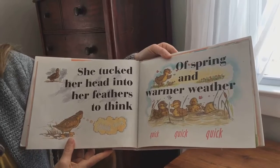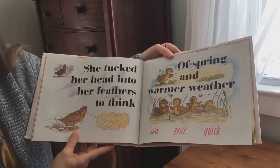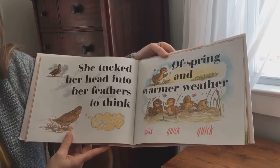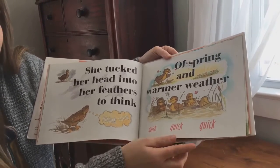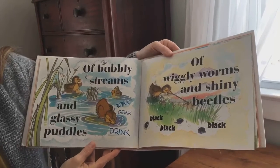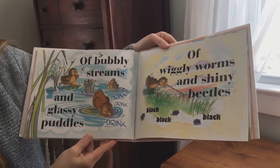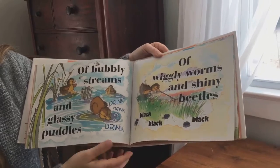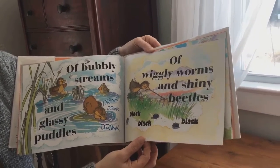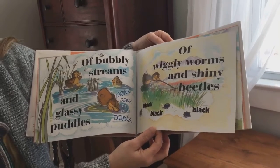She tucked her head into her feathers to think, think, think of spring and warmer weather. Quick, quick, quick. Of bubbly streams and glassy puddles. Drink, drink, drink. Of wiggly worms and shiny beetles. Black, black, black.